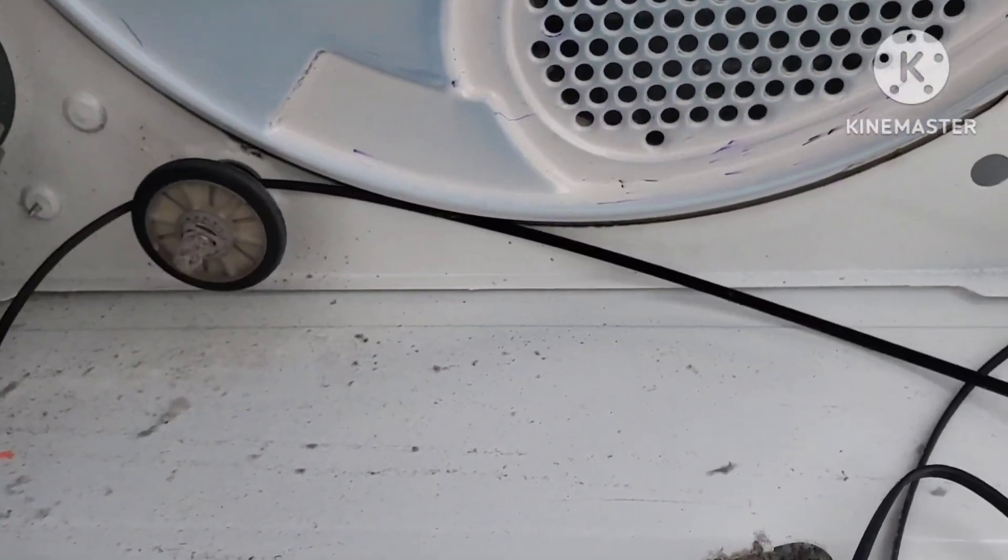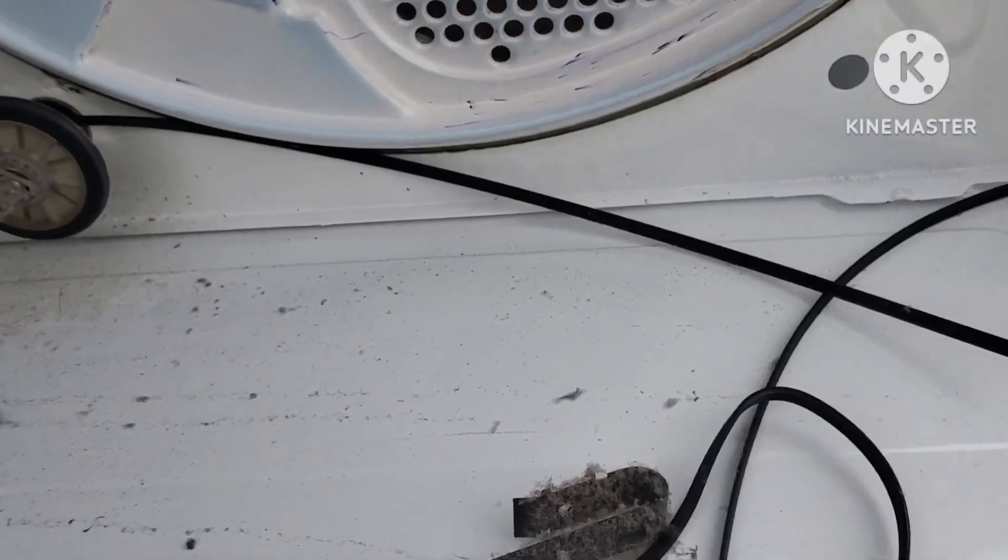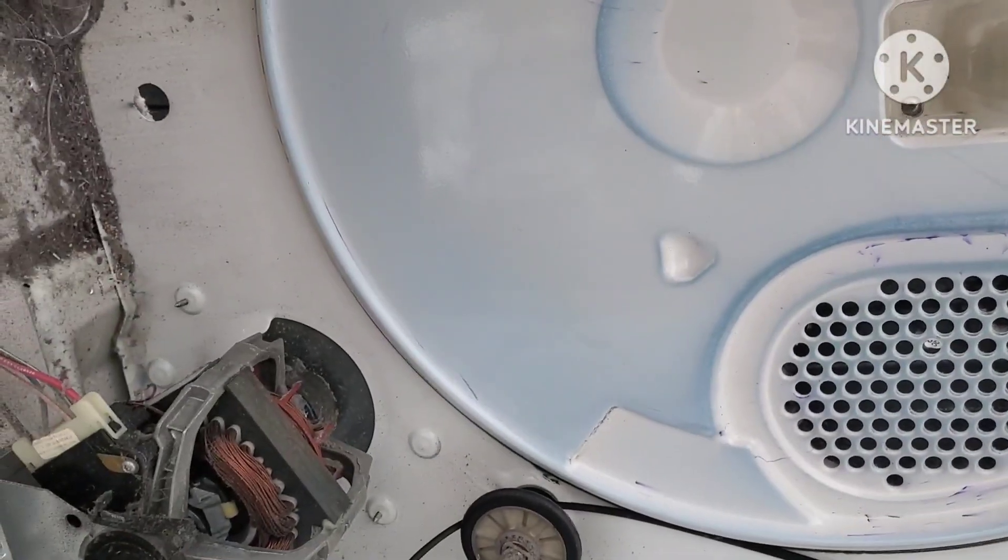All right, let's see - we got another quarter, quarter, dimes, dime, nickel, two more dimes. And lots of lint, lots and lots of lint. And we got a nice motor.